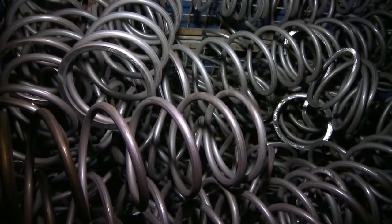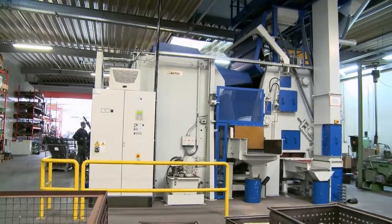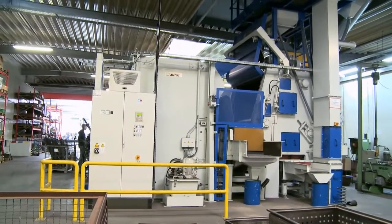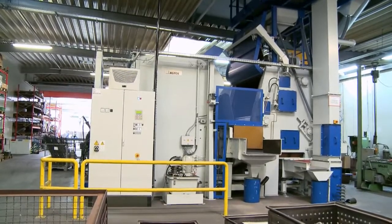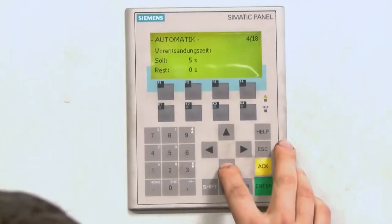This unit is centrally located in the production building and operates for many hours during every shift. All of the blast parameters are consolidated into programs and have been adjusted to achieve the desired level of hardening.